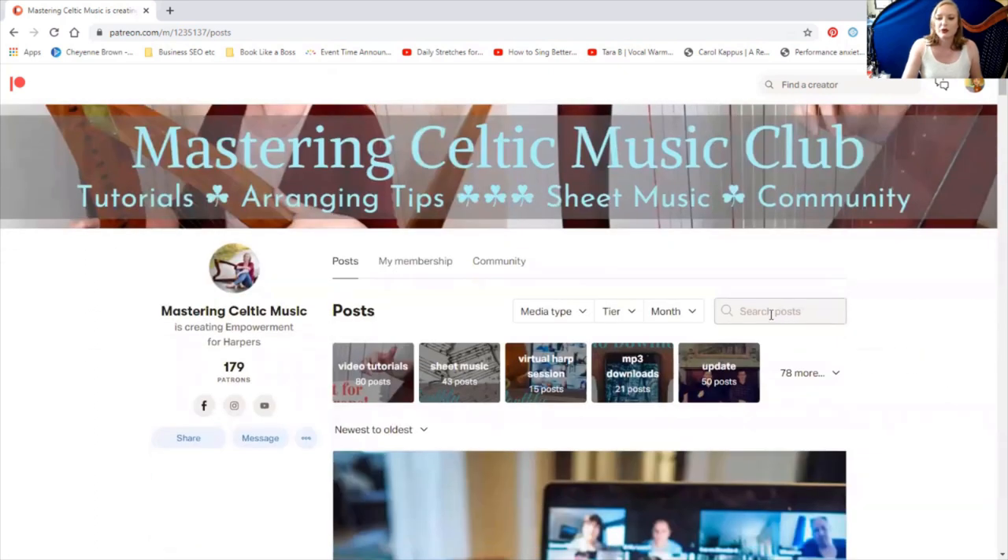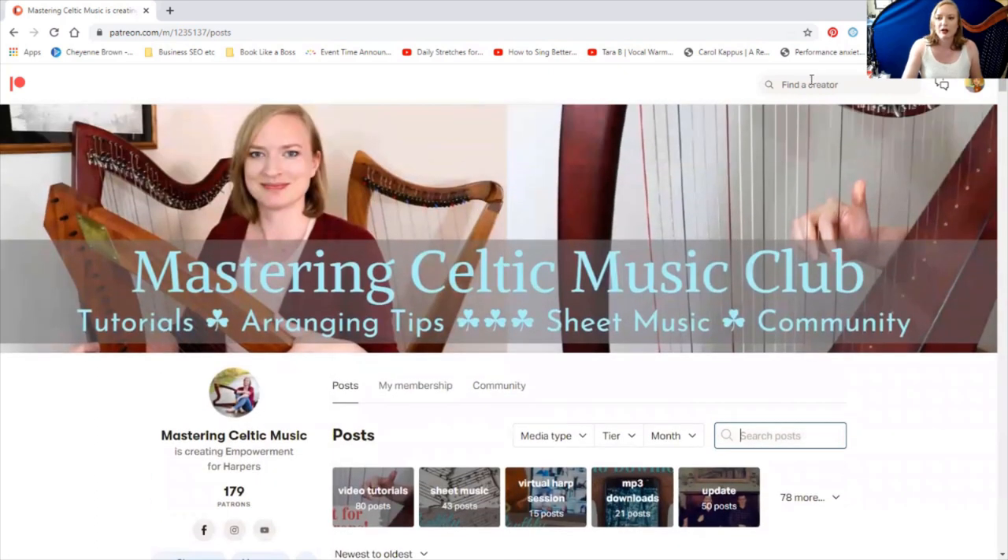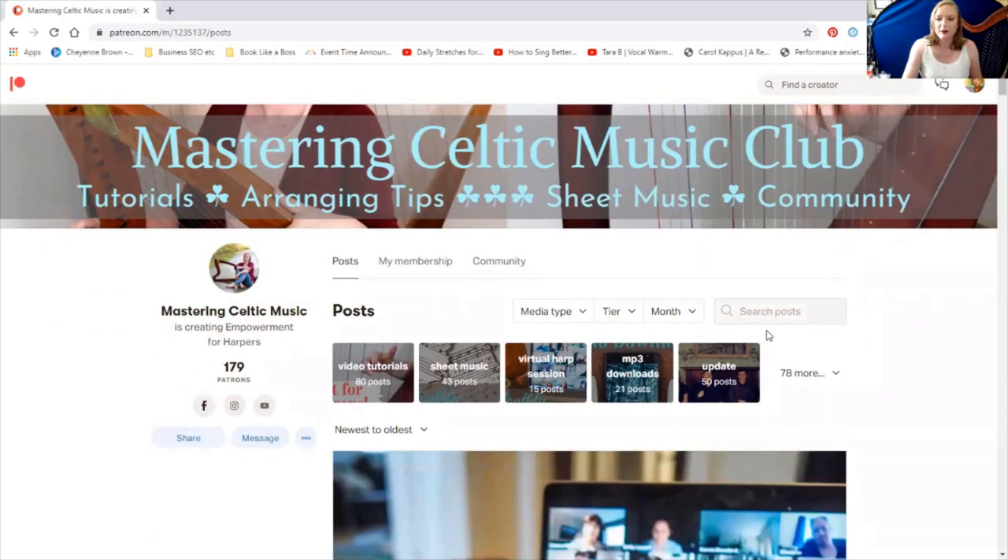So a couple of ways we can look at this. We're going to go to the search posts bar, which is right here. Make sure you're not on the 'find your creator' bar — that will just find other Patreon creators. Make sure it says 'search posts' with the little magnifying glass next to the word posts. I'm going to type in, let's say I want to find Carmen Vernale from about a year ago, so I'll type in the title: Carmen Vernale.